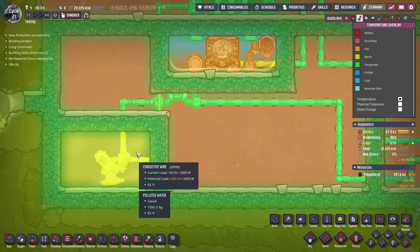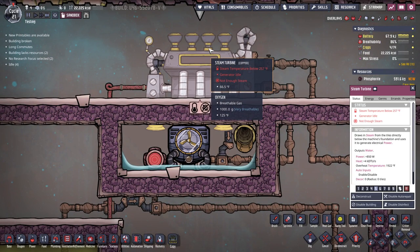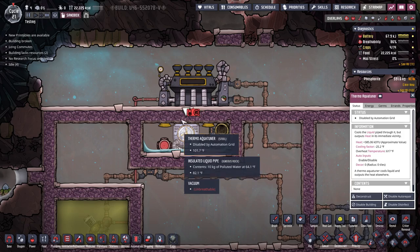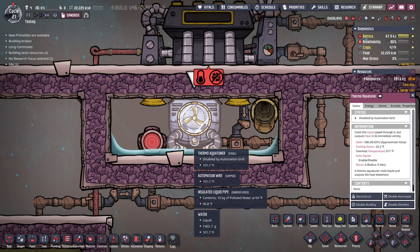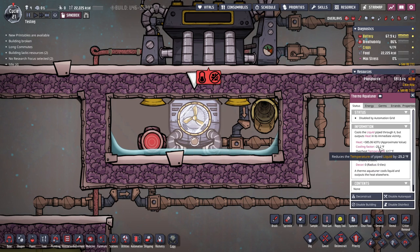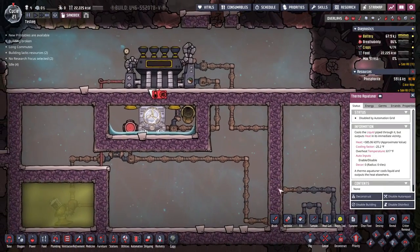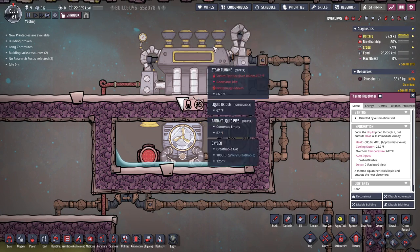I have some polluted water here. What we're going to be using is a steam turbine — I want to call it a 'stir-bine' — over a thermo aqua tuner. What this does is you put in warm liquid and it will remove 25 degrees Fahrenheit, or 14 degrees Celsius, from the liquid. You can then use that to cool off a room, but doing so heats up the steam turbine room.